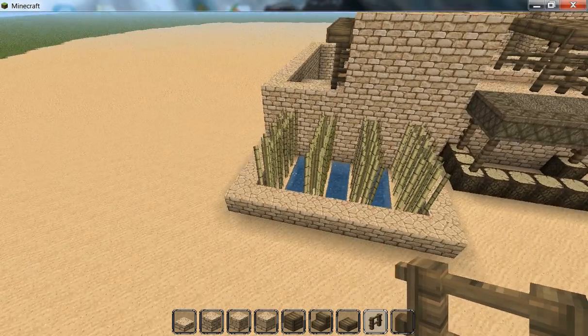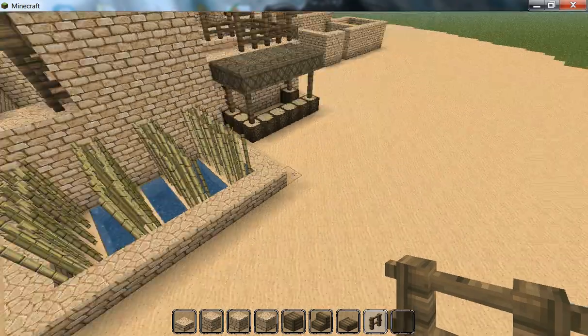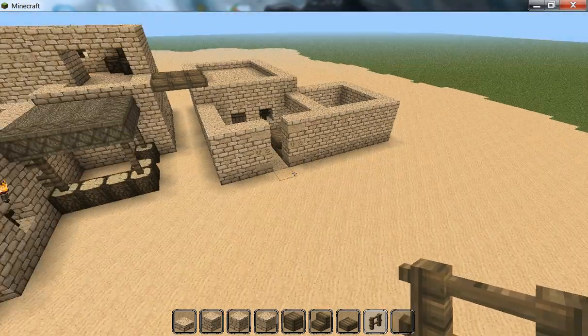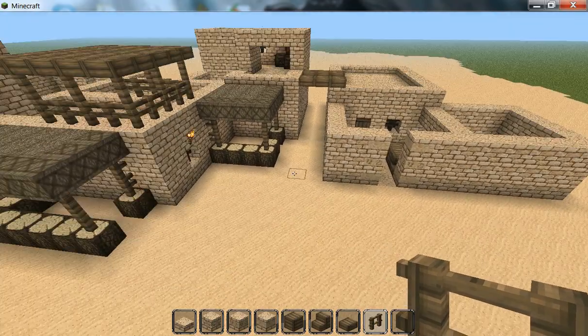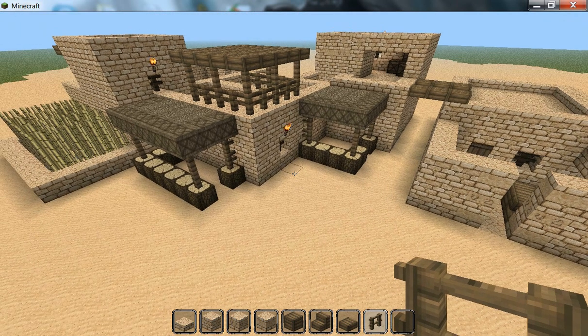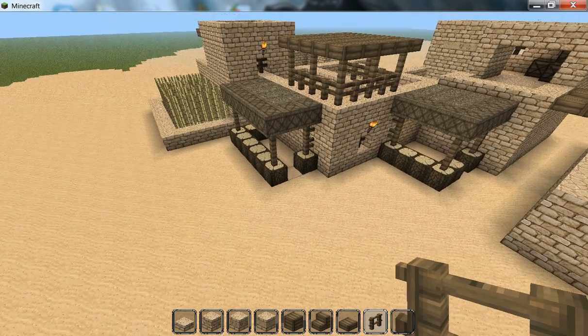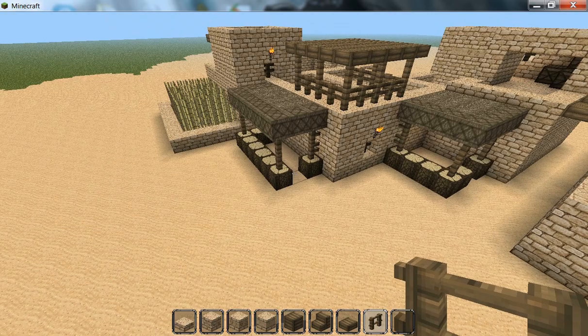Another thing I looked at was having alleyways and road-type things, thinking of that sort of Aladdin movie style - which is really supposed to be more of an Arabian style city. Truthfully, Egyptian style cities and Arabian style cities aren't that different. Arabian style cities just use more wood. So I thought of putting in kind of a little market-type place.